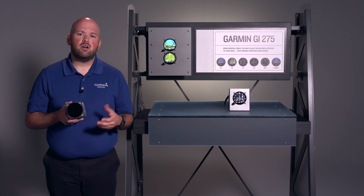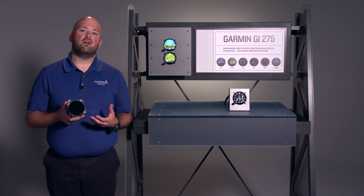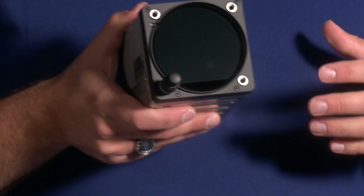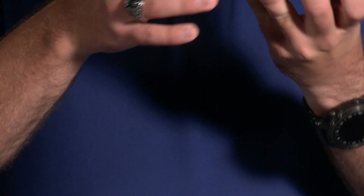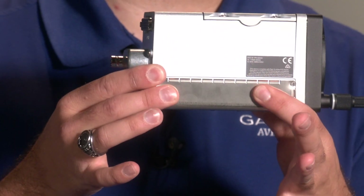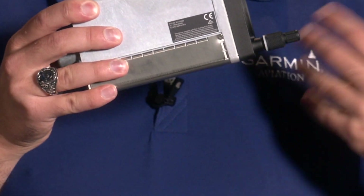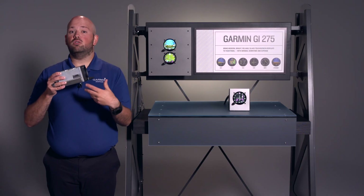Now ATAHARS — many of you are wondering what that means. ATAHARS is an air data computer and an AHRS unit built into one. These things are combined into one unit installed internally to the GI-275, which saves you installation time and saves you money.